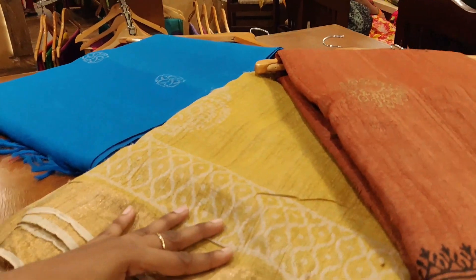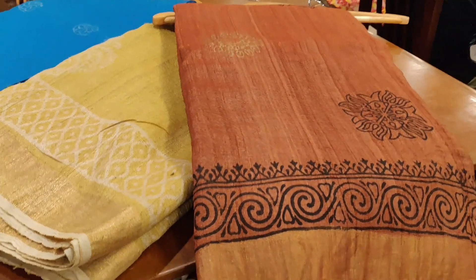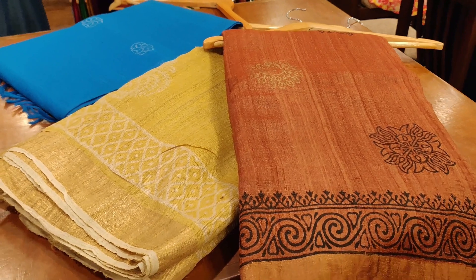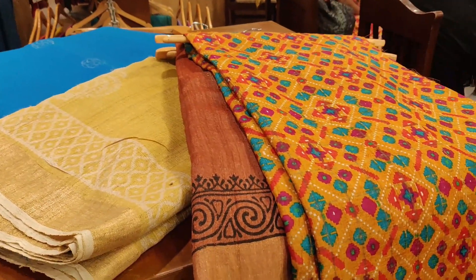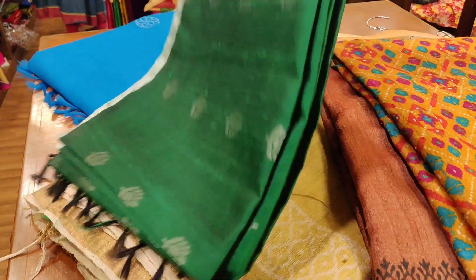You can also use tusser silks. This is a party wear. The starting range is 4,000 and going up to 10,000. This is super. This is a treasure cloth. This is a netted cloth. This is a very rich look and a very heavy weight.